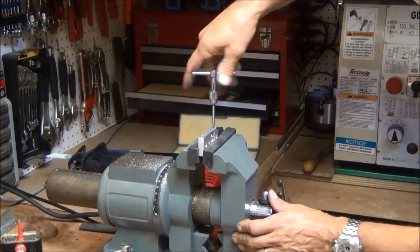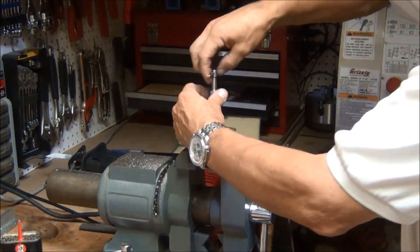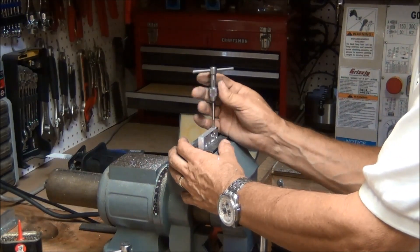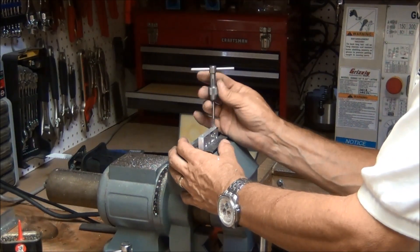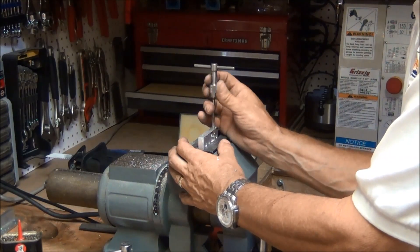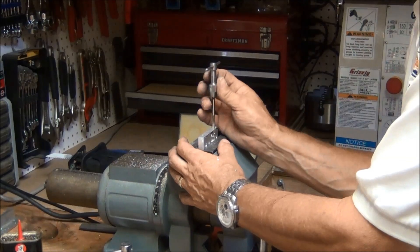Okay, and it's through. Let me clear off some of this mess here and I'll come back and we'll start assembling.